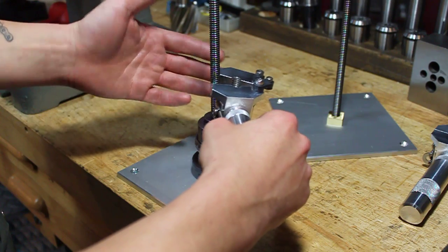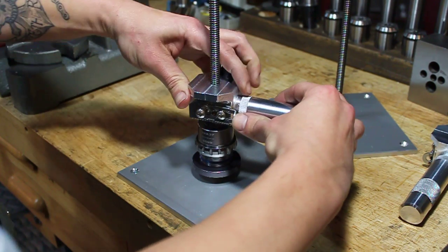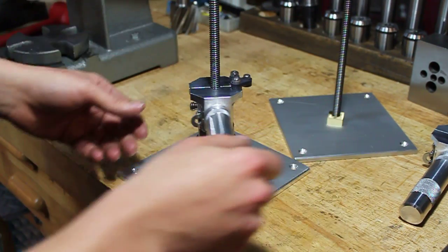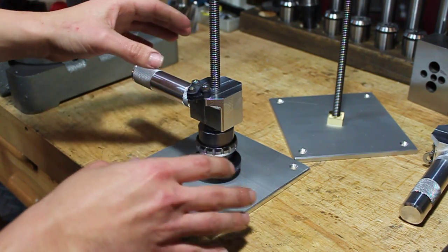So take this guy, go ahead and load it up as closely to your parts as possible, snap your little latch, and really this is what I wanted to get to: whenever it stops, you're finished.